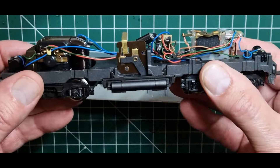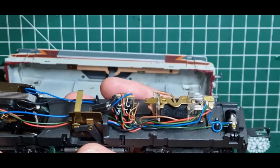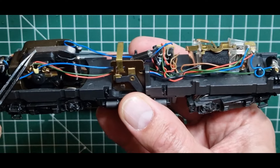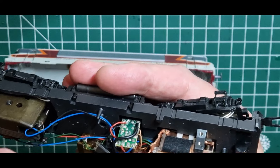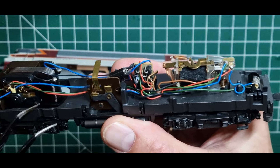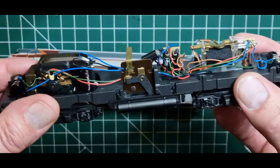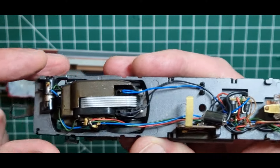Dann haben wir hier schon mal das Innenleben, das ich ja vor einigen Wochen mal gezeigt hatte. Der alte Motor, Altstrommotor wie es so schön heißt. Der FRU. Und hier die Elektronik, die den berühmt-berüchtigten Bocksprung beim Umschalten verhindert. Das werden wir jetzt alles so nach und nach ausbauen.